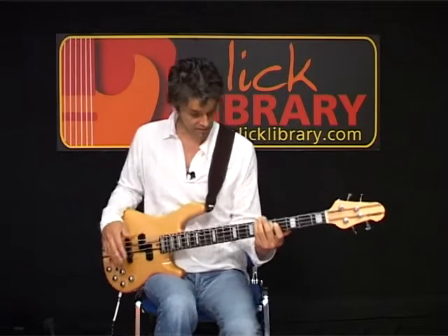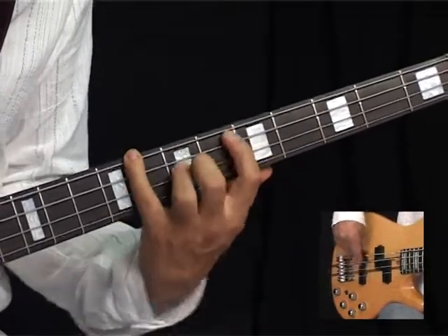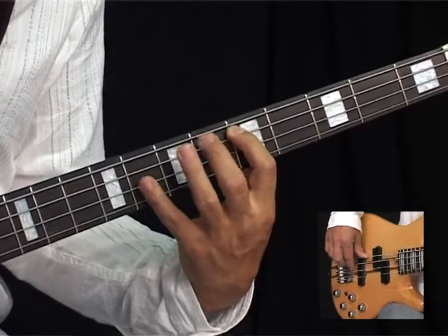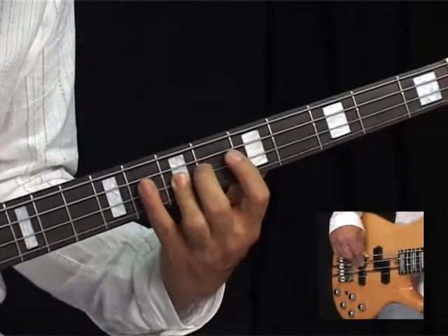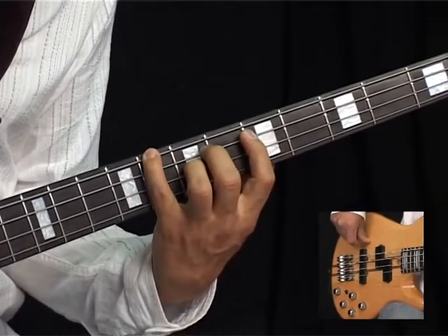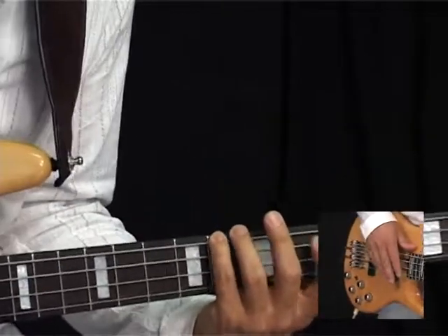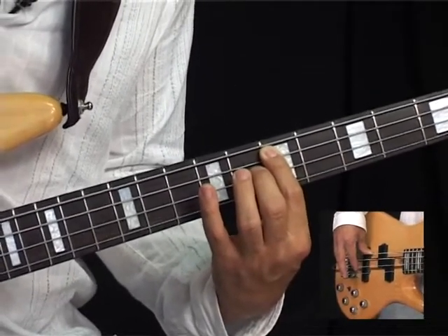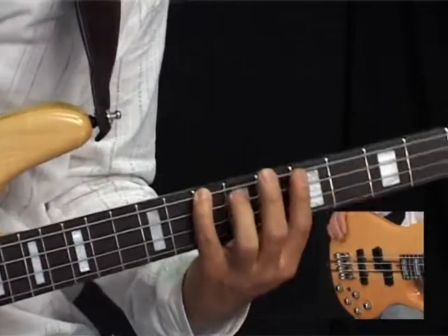The good thing about this is if you learn this shape, you can then just shift it up to D — that's just shifting the whole shape up 2 frets. So you've got D at the 5th fret, then 5, 6, 7, 8 — fret 8 on the A string — then 5, 6, 7 on your D string, and 5, 6, 7, 8 on your E. We play that twice. Then we shift the whole thing up again to E — the exact shape moved up 2 frets — and the starting note is the 7th fret on your A string. You just play 2 there at that point.